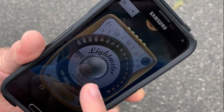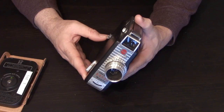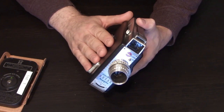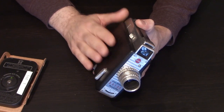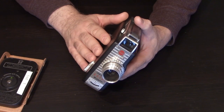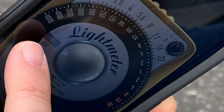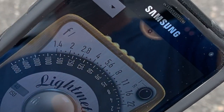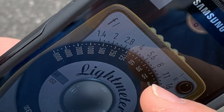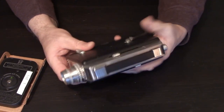Instead, rely on a light meter app on your phone — download one, it only costs a few bucks and is well worth it. Or use something like a Gossin Luna Pro F light meter. When shooting at 16 frames per second, you have a shutter speed of approximately 1/30th of a second. Combine that with the ISO of the film you're shooting, take your reading, and the light meter will give you the proper f-stop to set.